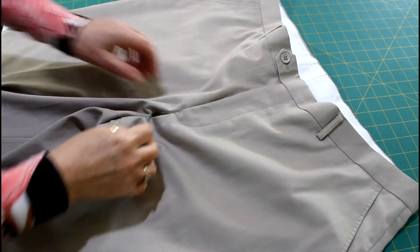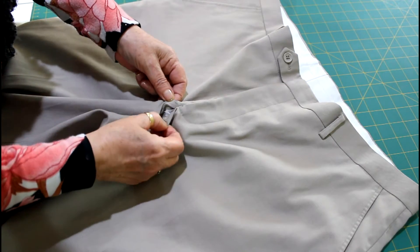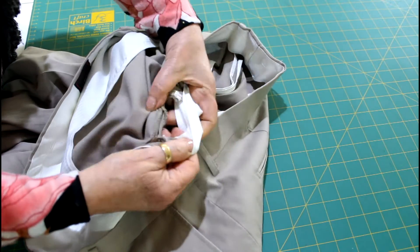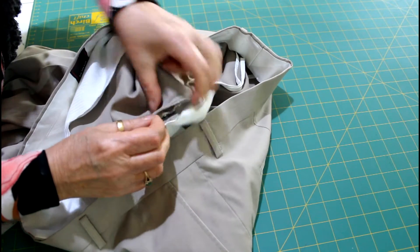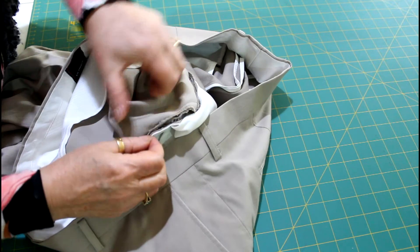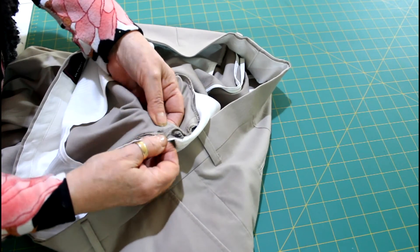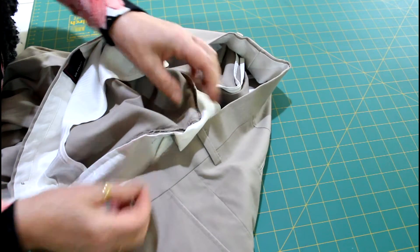This is one of those repairs that can happen a lot, particularly with men's suit trousers or normal trousers. Below the zip, the seam splits. And it's actually impossible to get the sewing machine to the bottom of that zipper because of the way the zip has been inserted. So that means you need to do a little bit of unpicking, and I'm going to show you how to do that.